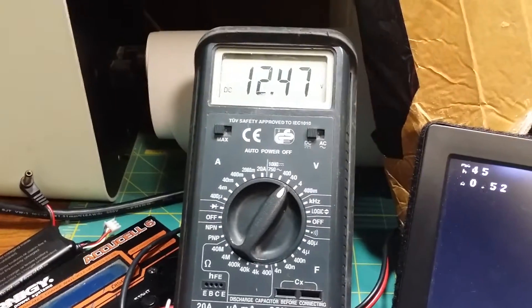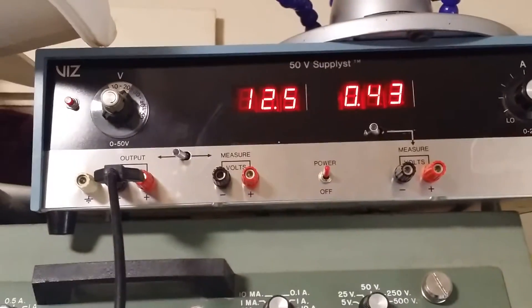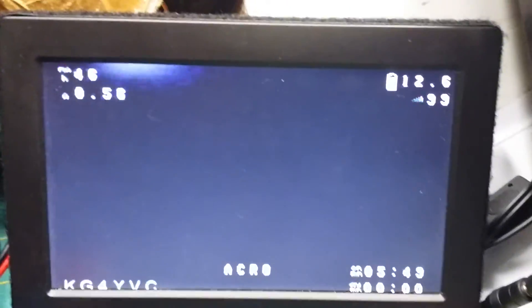I've got the voltage being supplied by my lab supply and it's reading 12.47 on our multimeter and 12.6 from the flight controller.